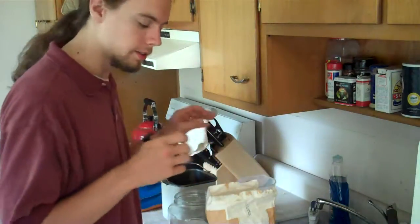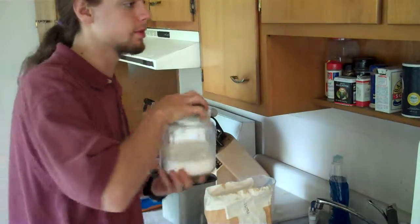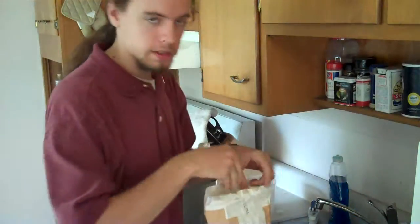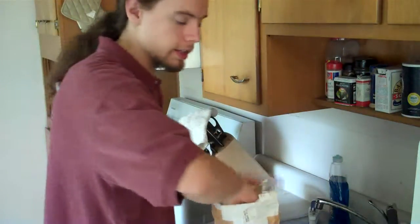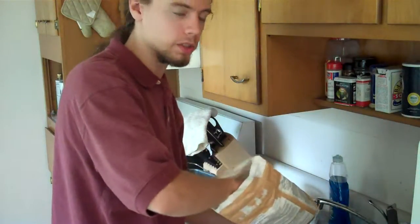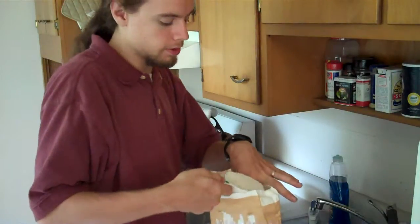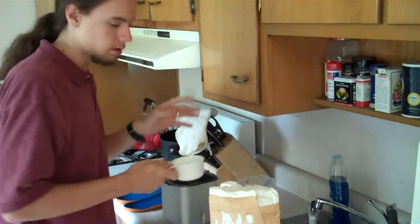That's four spoonfuls of sugar. So that's all the stuff that goes under the flour, and it's important to keep this stuff separate for reasons of basic chemistry. Because that salt can kill the yeast. If the sugar mixes in with the yeast at the wrong time or proportions, then it makes things go all screwy.